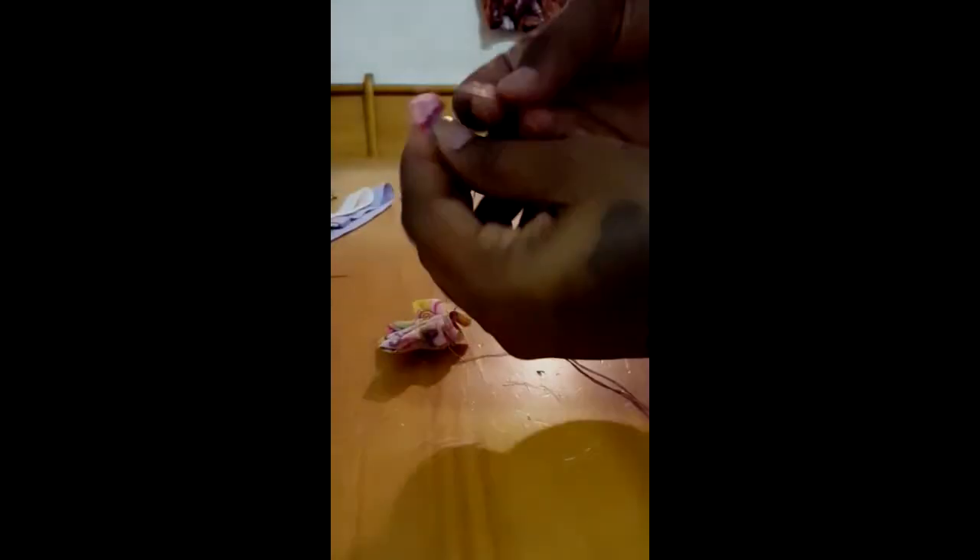Then we're going to take a needle and thread and put it through the bottom of the flower petal, making sure we hold it together in place. And there we have our flower petal. Now we're going to repeat that first step 12 times, since we already have 12 pre-cut circles of fabric — 12 times for 12 flower petals.